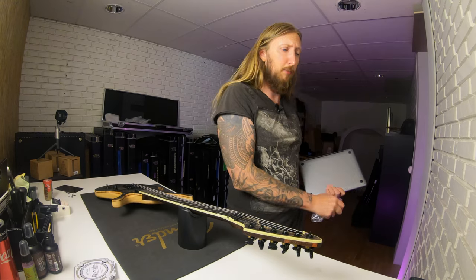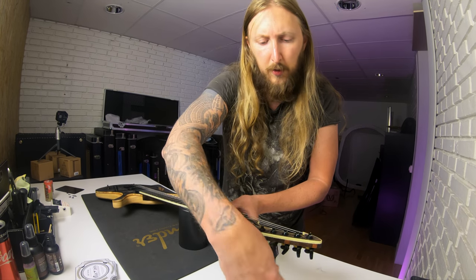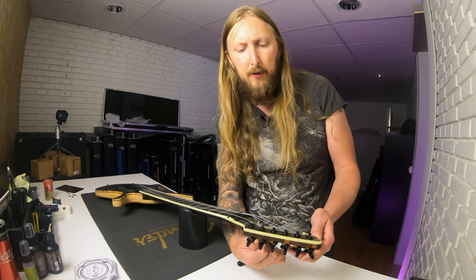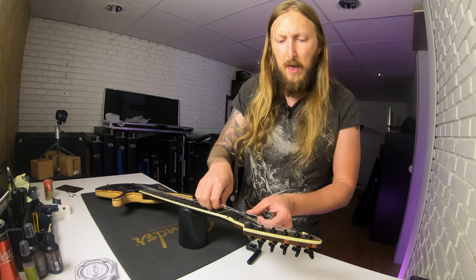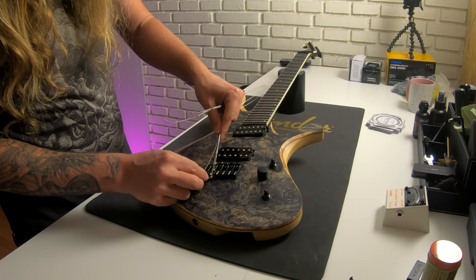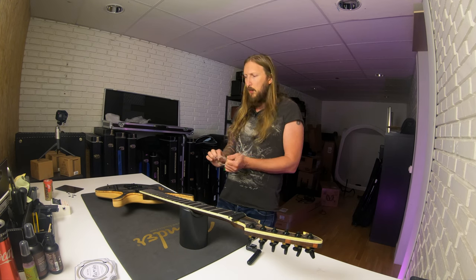So we're gonna do what we normally do and that is to de-string the guitar. As you can see here, the strings are just resting in this weird bridge right there, and when you take off the strings you just lift them off. So you don't have to cut them or anything like that. Look at this — it's really good.